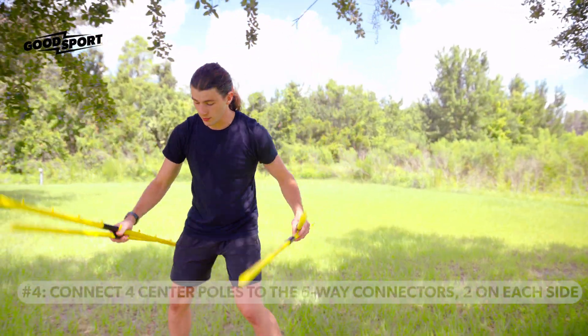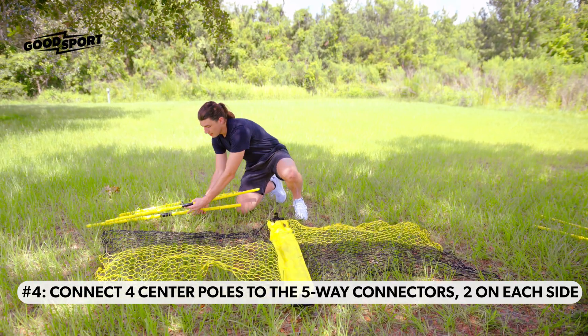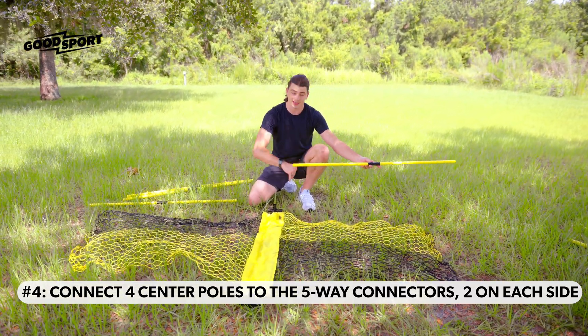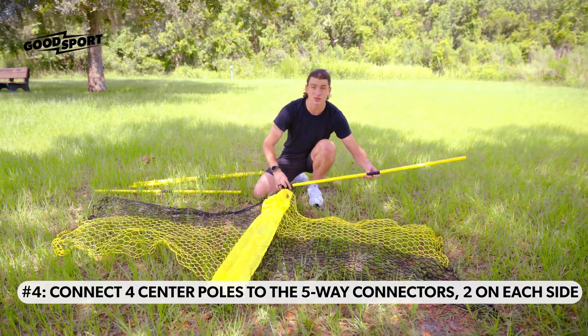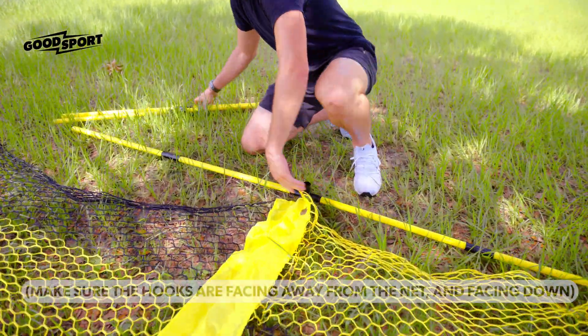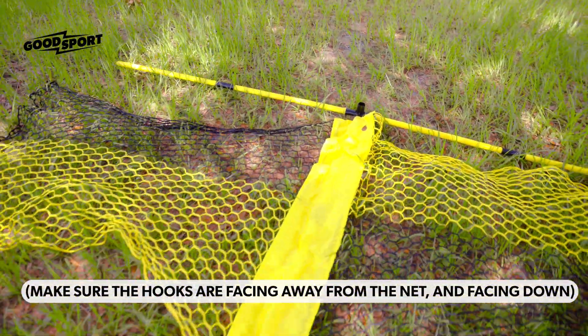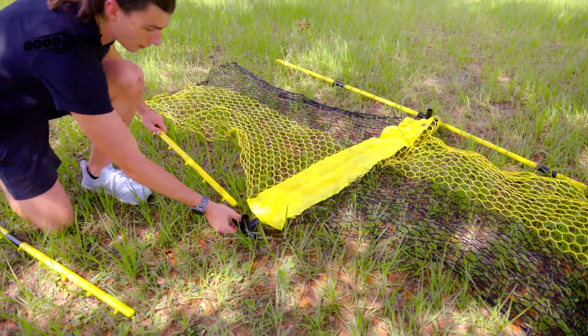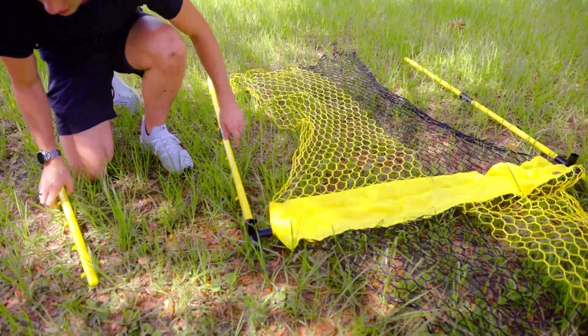Now take each of these rods — two on each side — with the hooks facing away from the net and downwards, and insert them into the sides of the five-way connectors that you had put on the middle rod. You can do this on both sides, making sure that the hooks are facing away from the net and down.